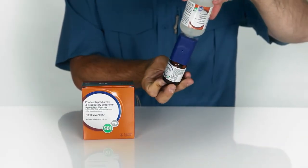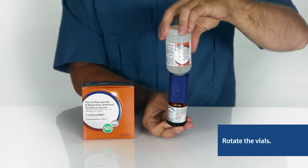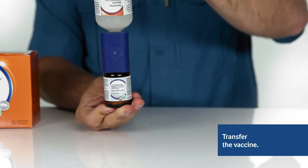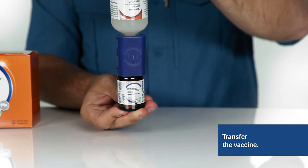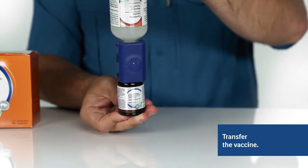While the vials are still connected by the transfer spike, rotate the bottles so the Reprezic ParvoFlex is on top. Transfer a portion of Reprezic ParvoFlex into the IngleVac PERSFlex MLV bottle. The amount transferred needs to be enough to rehydrate the IngleVac PERSFlex MLV vaccine.